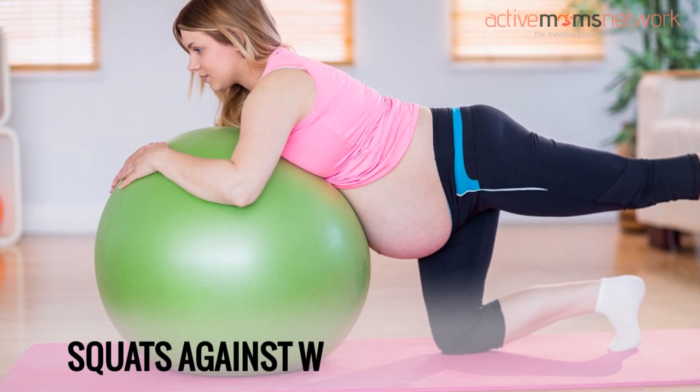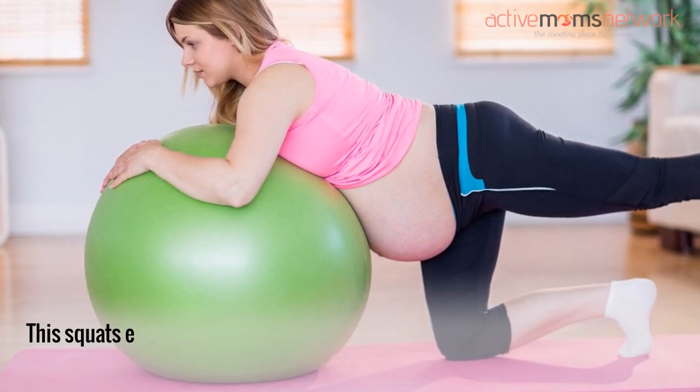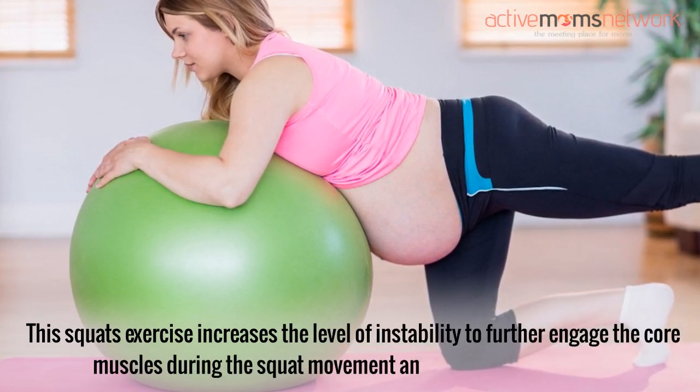Squats against the wall with an exercise ball: This squat exercise increases the level of instability to further engage the core muscles during the squat movement and helps to induce labor.